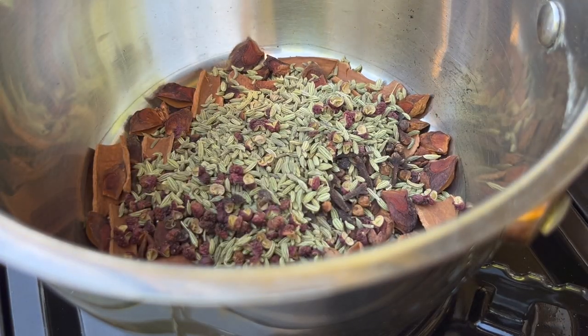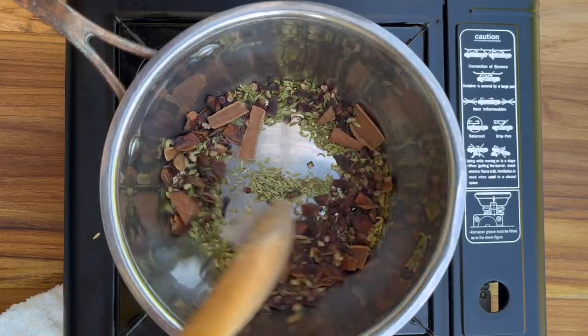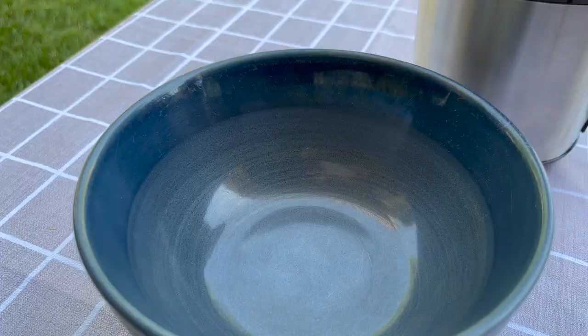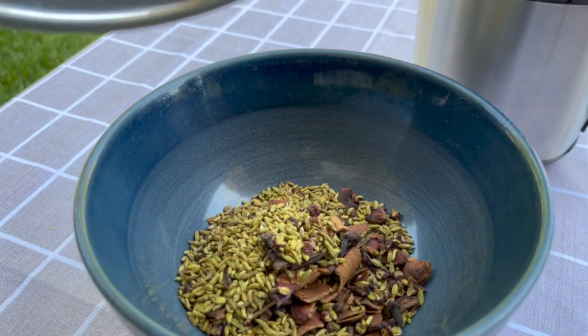Add the smaller spices and toast until they smell really good, around 1 to 2 minutes. Then pull them from the pot and let them cool, as they will continue to cook if we keep them in the pot.